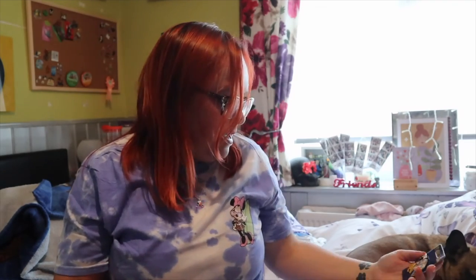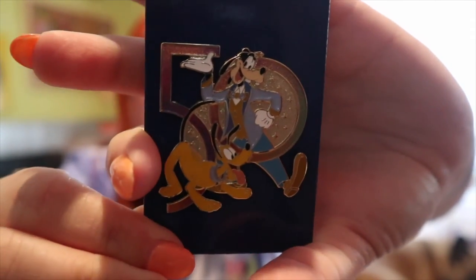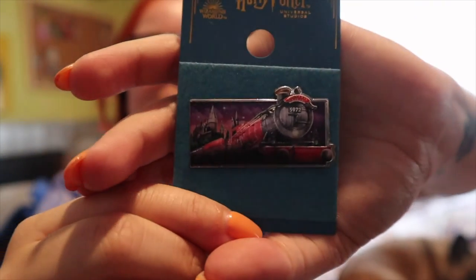This is the other 50th pin I got. If you know me, you know I love dogs, so I had to get the Pluto and Goofy one. And then I got this one mainly because my granddad loved trains - this is the Hogwarts Express pin. I had to get the Hogwarts Express, so I got that one.